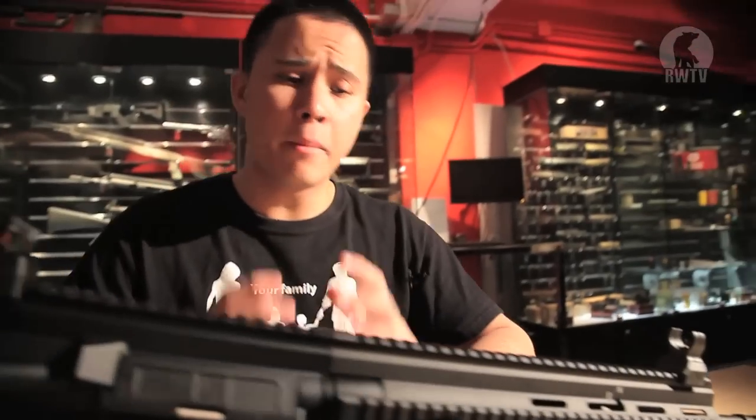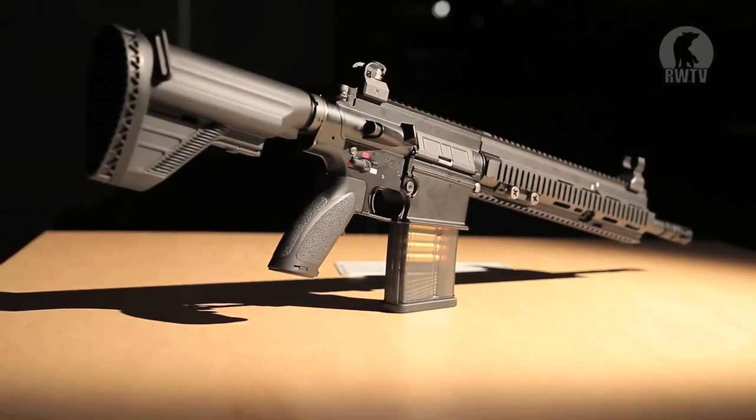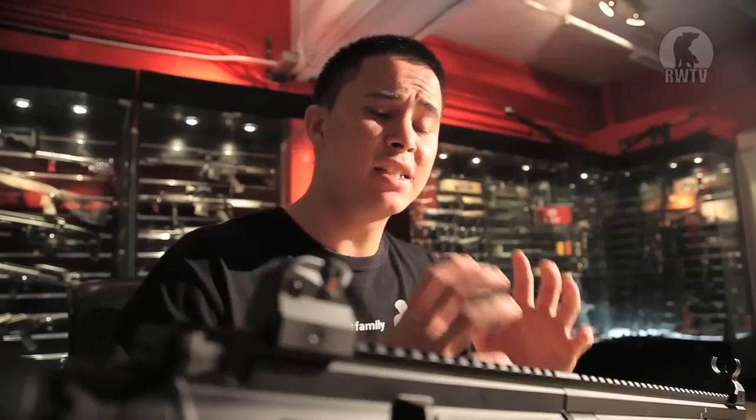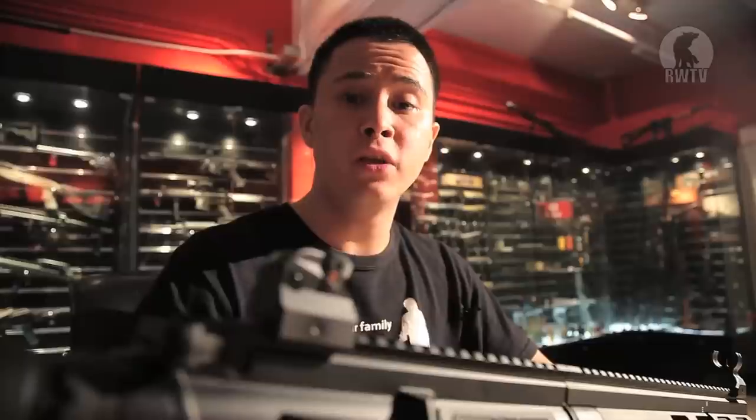Tokyo Marui are all about innovation, always trying to set the bar like they did with the Recoil Shock series — except they've moved on to the 417. And considering the real HK417 uses 7.62 rounds, you'd expect there to be more recoil, meaning you'd expect Tokyo Marui to have an improvement on their Recoil Shock series — which they have. But more on that later.